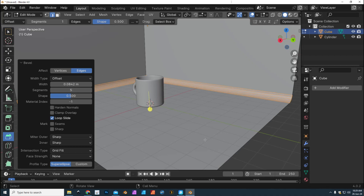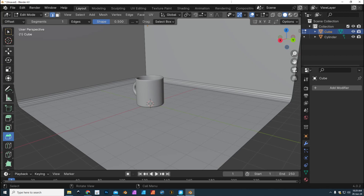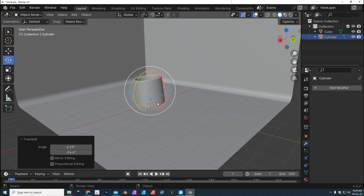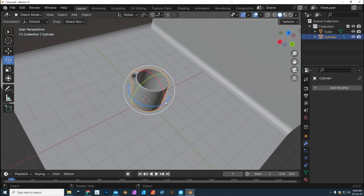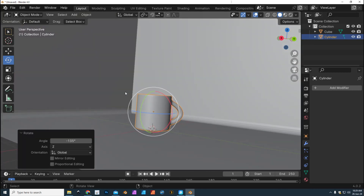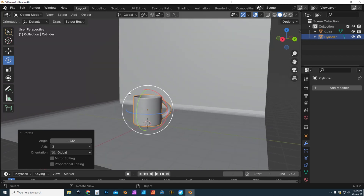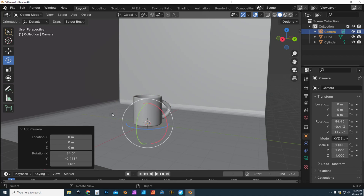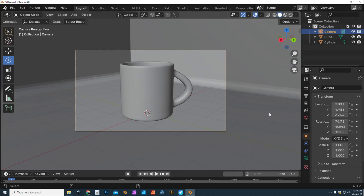We can check the position of our mug. I'm probably gonna do a rotation — select it in Object Mode and rotate it. There you have it. Now it's time to add a camera. Go to Add, Camera, and to look through that camera hit Ctrl+Alt+0. That will frame the camera on the mug.